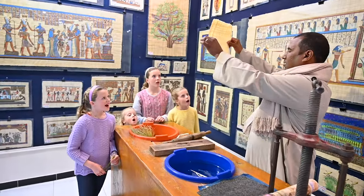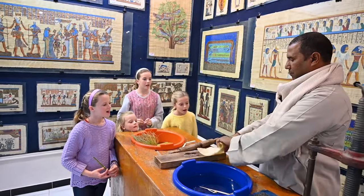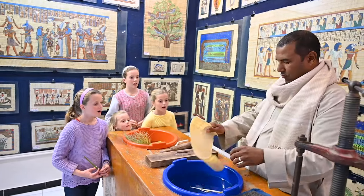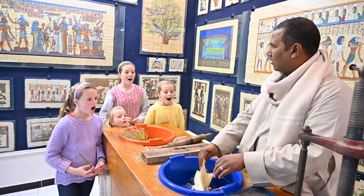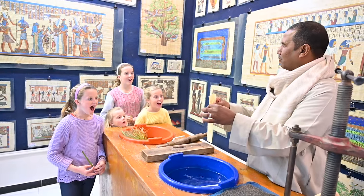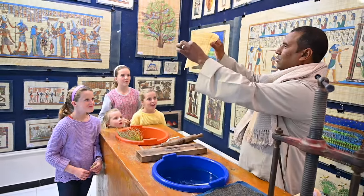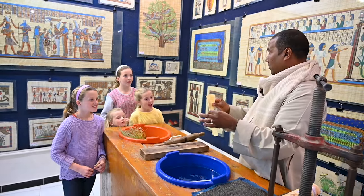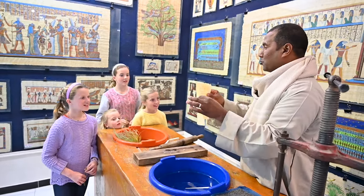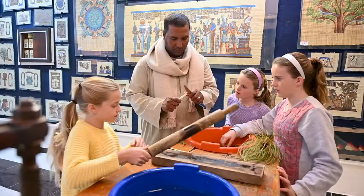See, this is the original papyrus — very strong. You can roll it, fold it, it doesn't break. Wash it, no problem. Then we painted everything you see by hand using watercolor, and each one has a signature. This is the first paper ever made — before the Chinese, Egyptians made the first paper in the world.